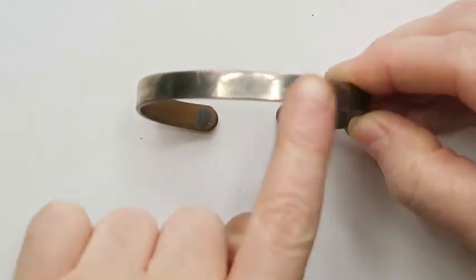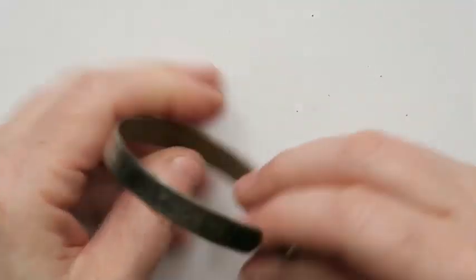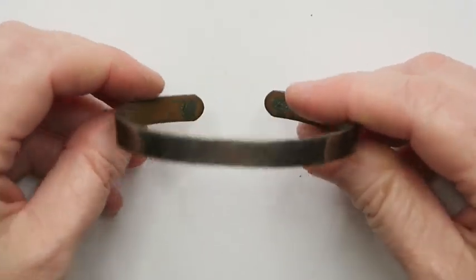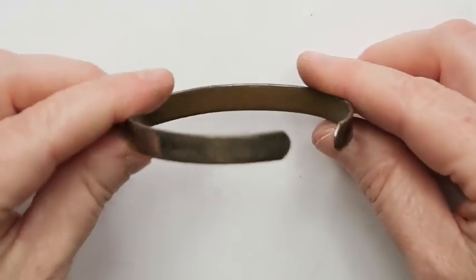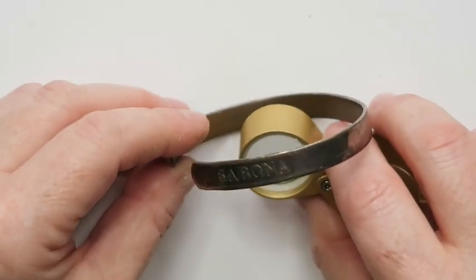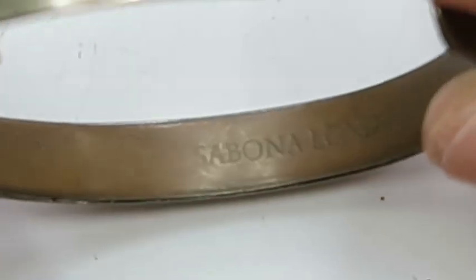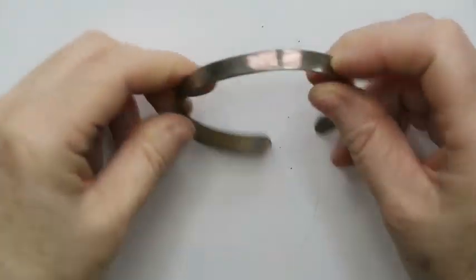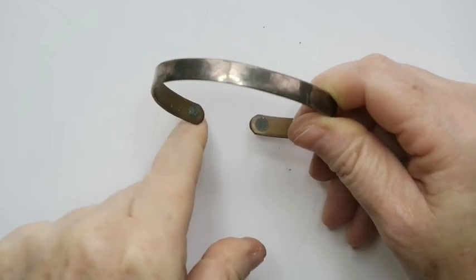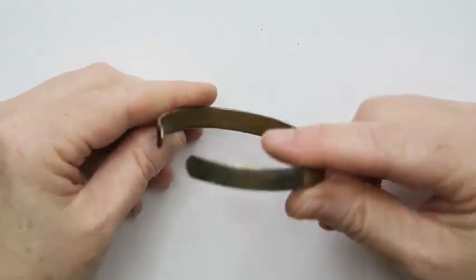This one looks like part of it is silver and part is copper. It says 'Sabona' — and then 'Sabona London,' with a registration number and 'Made in USA.' There's something inside. So Sabona London — this brand makes copper and magnetic jewelry. They do have a silver-plated copper inside bracelet that sells for about $50, so I could clean this one up and maybe sell it for less than that.